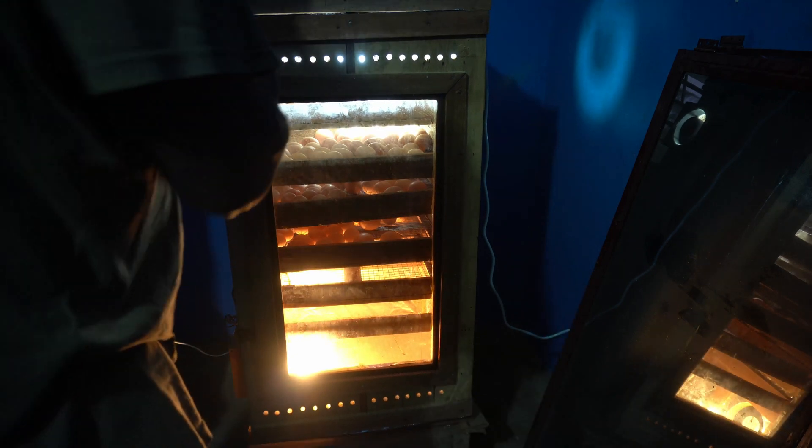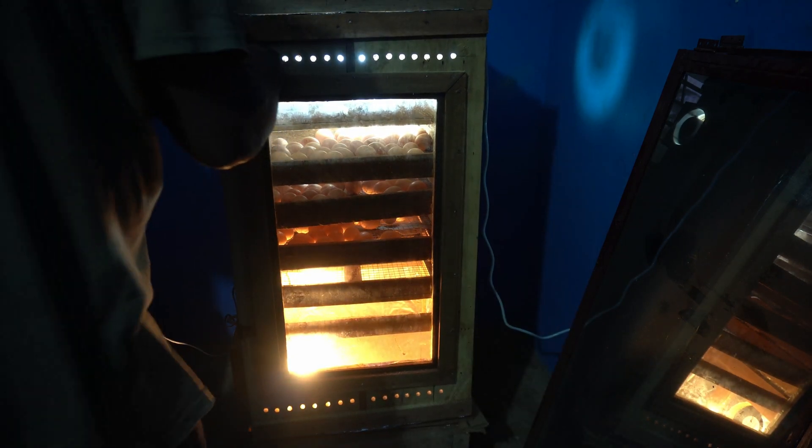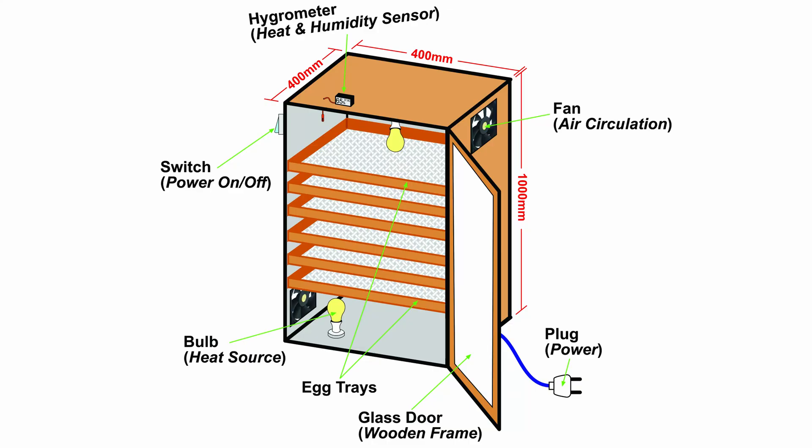Before we start this video let's get some technical details out of the way. Here's a diagram of what I did before starting the incubator. The size of the incubator is 400 by 400 by 1000 millimeters. You also have some components built into the incubator: you have the hygrometer for heat and humidity sensing, you have the switch for power on and off, you have the bulb which serves as your heat source, you have the egg trays, and you have a glass door to peek through without opening the cabinet all the time.